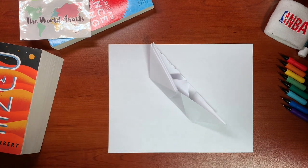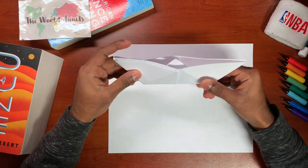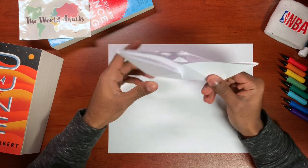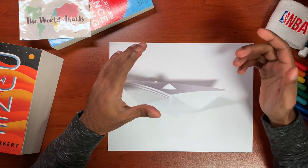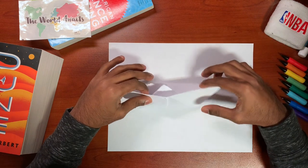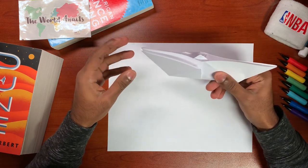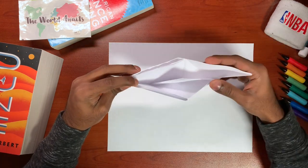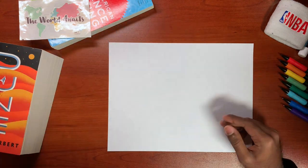Hey guys, this is Mithun and I'm going to be teaching you how to make a paper boat today. I've always known how to make a paper boat ever since I was little because my grandma in India had taught me. I was curious to see how people on the internet make a paper boat and as it turns out I do have a different method. I guess it's just what my grandma taught me, so I'm going to be teaching you how to do that today.